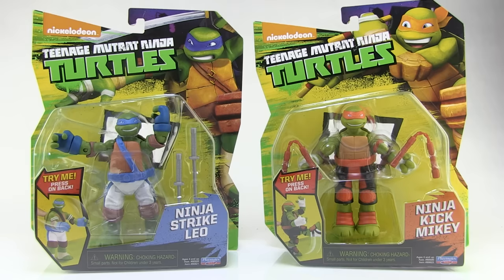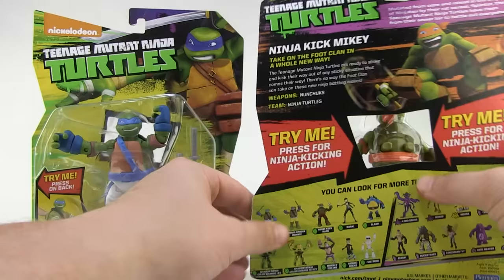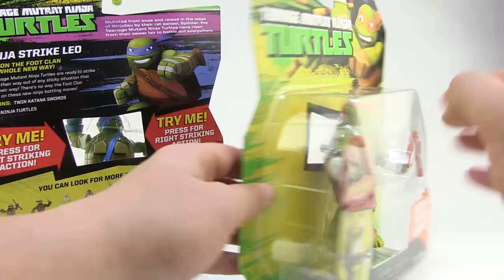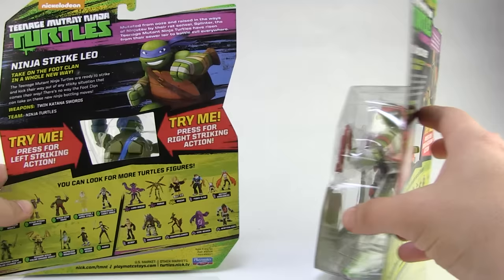First things first, the figures come in that standard TMNT blister card packaging that looks a lot like what we're seeing from everything else on store shelves. The only big difference is the window shows off the entire figure's action feature. There's actually a hole in the back of the box for both Mikey and Leo, allowing you to do a little try-me — you can try the action feature yourself by pressing the buttons on their back. That way you can see Mikey's feet kicking right through the blister bubble on the front, and Leo's hands punching through the blister bubble. Kind of fun packaging — definitely gives you a chance to try out the action feature before you purchase.